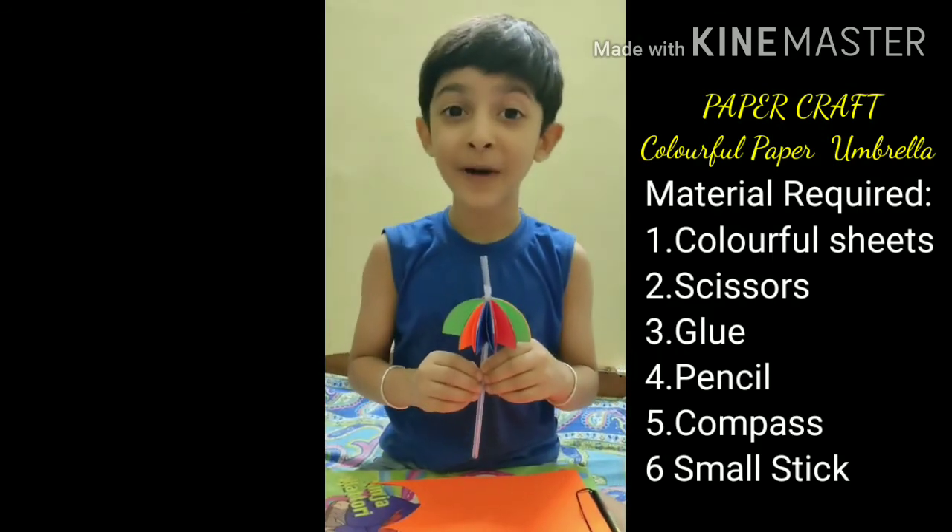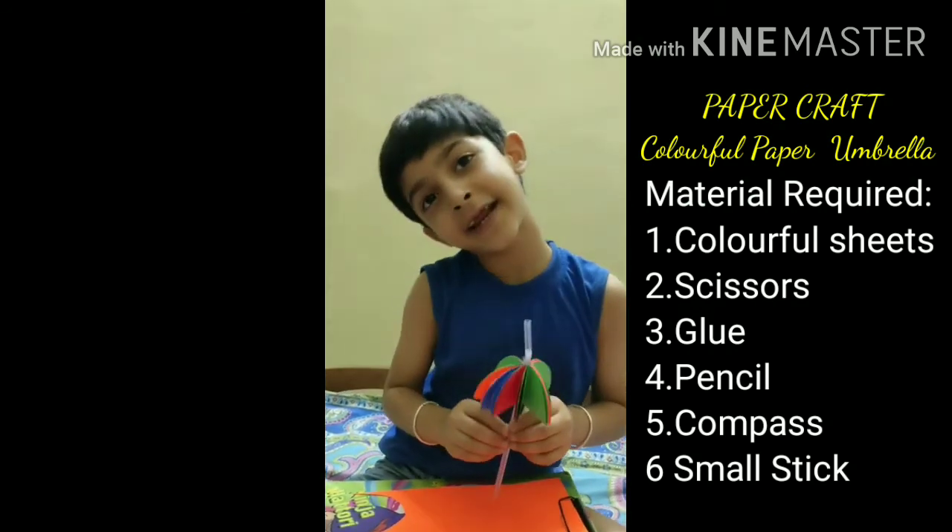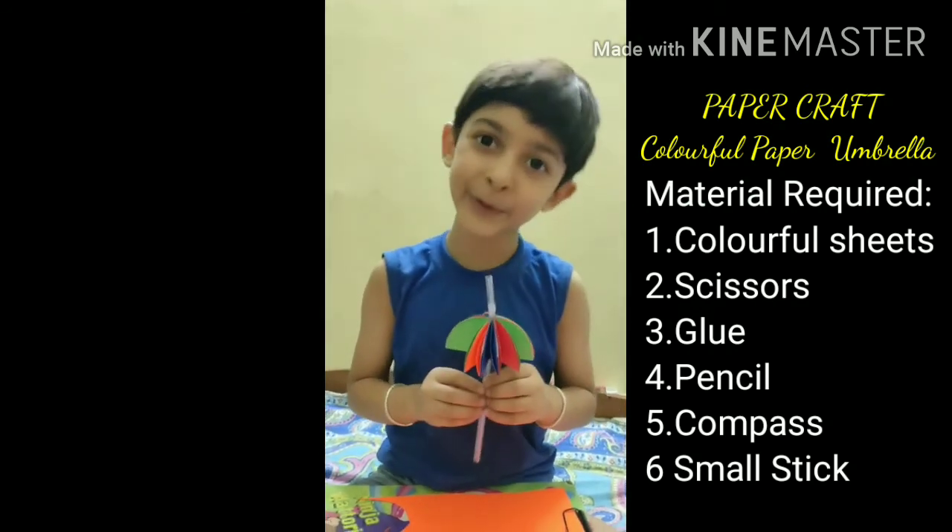Now my paper umbrella is ready. Thank you. Bye-bye.